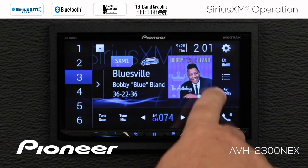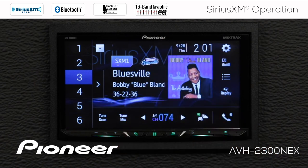As you can see, we have album art on the screen. This is album art that is broadcast by SiriusXM.